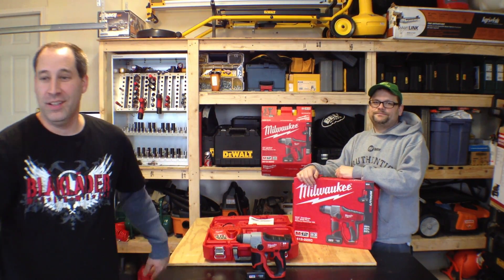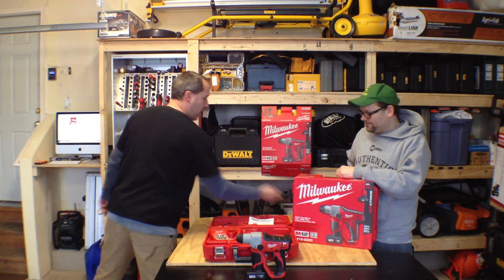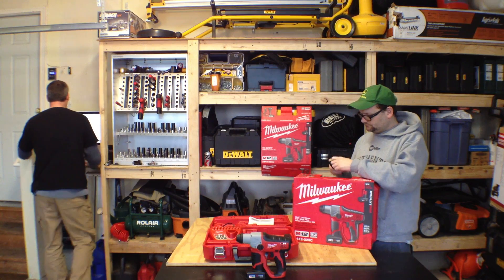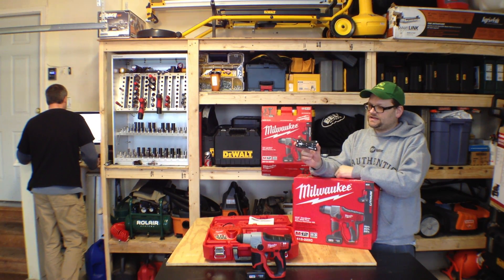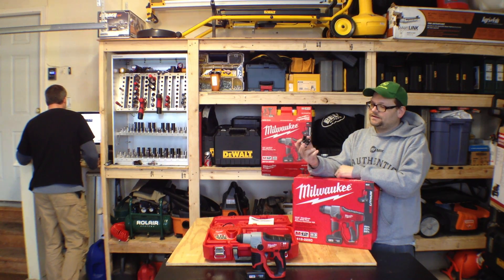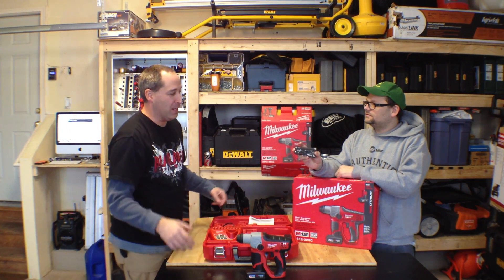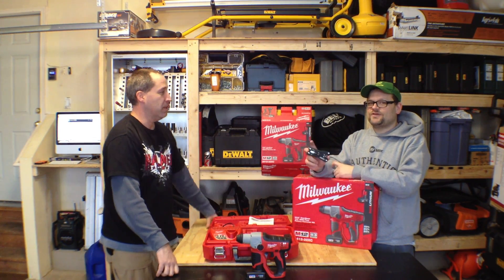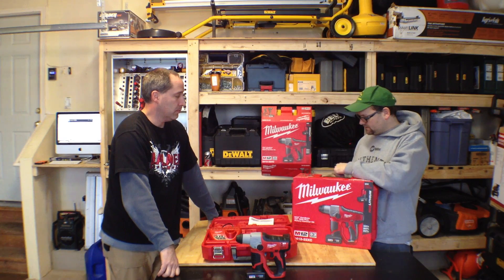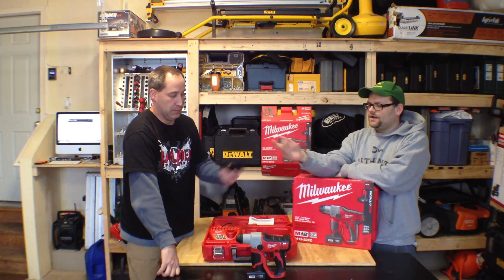We've actually got a multi-tool to give away right now in this video. We're picking someone from YouTube — and the winner is Tony buddy123! That's a YouTube subscriber — this is going to you. Contact us, Eric will email you and we'll ship it out.